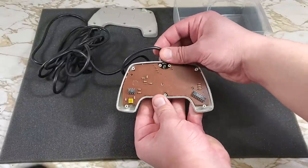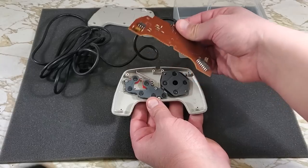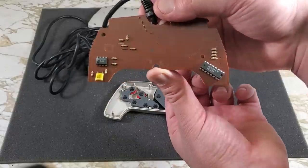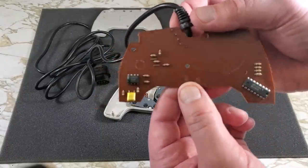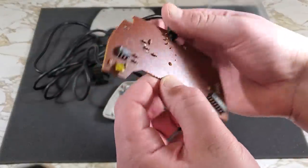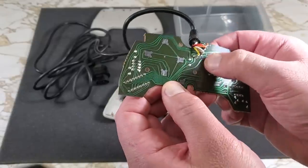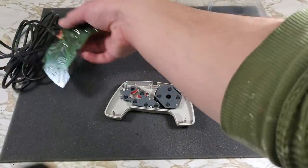Now we can remove the board. There's a few more components on this than a normal controller. I'd guess that small chip controls the turbo buttons. On the other side of the board, we can see the connections for the conductive pads. Under the board, we have the conductive pads and buttons.